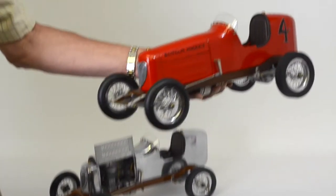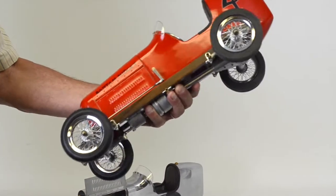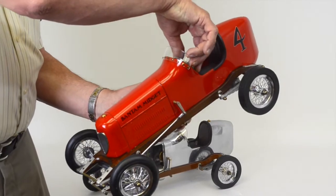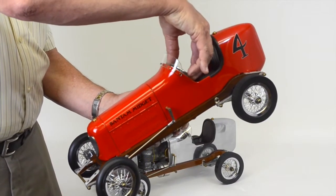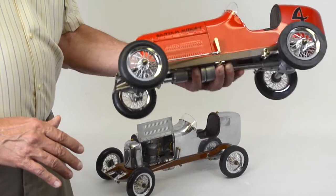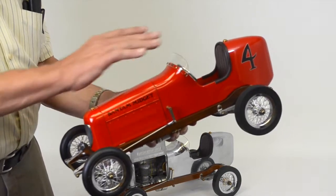Some of the features of this one, known as a Bantam, include a wood frame made of cherry and maple, functional kingpin-style rack and pinion steering, simulated leather seating, and fit and finish of the metalwork that really has to be seen to be believed. They're just beautiful. It's all aluminum.